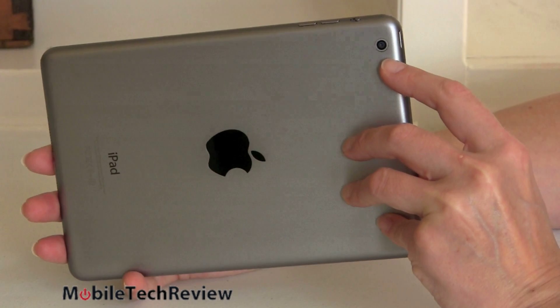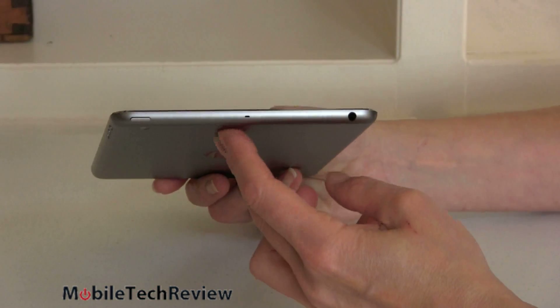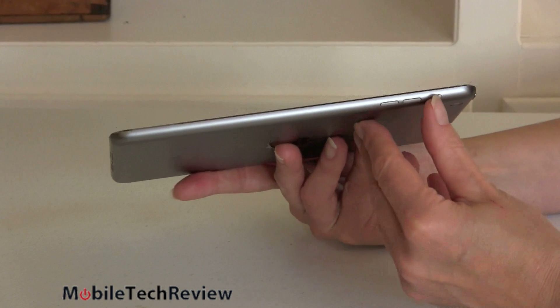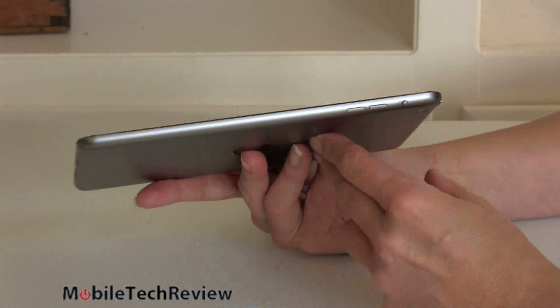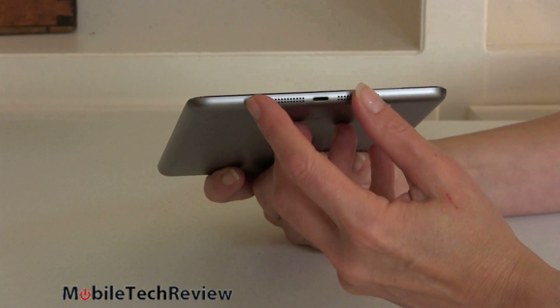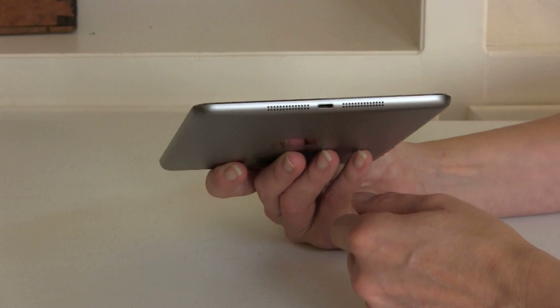There's a 5-megapixel camera on the back. The power button is up top, the headphone jack is up top as well. Volume controls are on the side, along with a slider that can control orientation lock or silent mode. The Lightning port is on the bottom. And — finally — stereo speakers, just like on the iPad Air: two speakers instead of one.